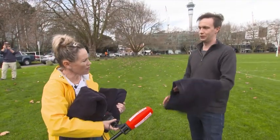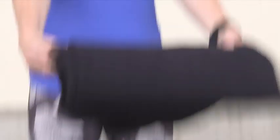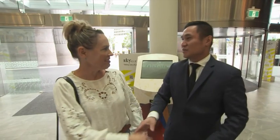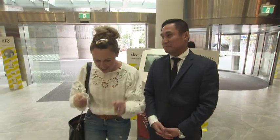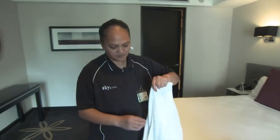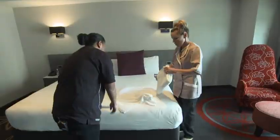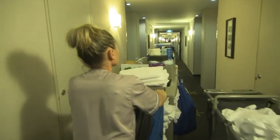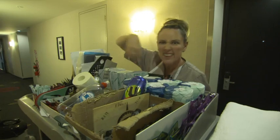So, in half. We thought we'd find a professional, and we didn't have to go far. Wanita Matakure works in housekeeping at Sky City. She knows her towels. I've been here seven years. From this morning, I'll probably fold about 50.